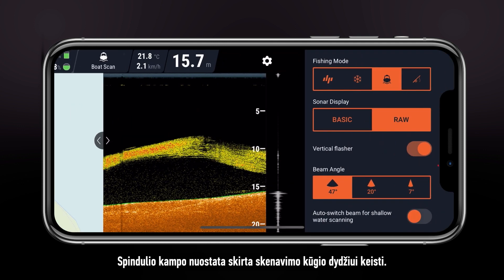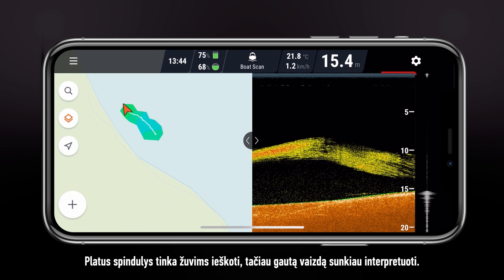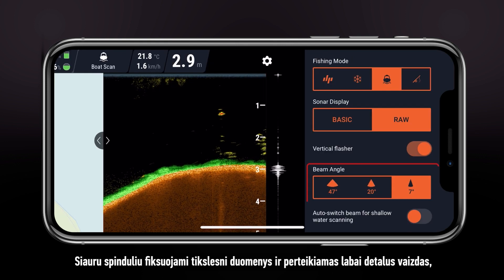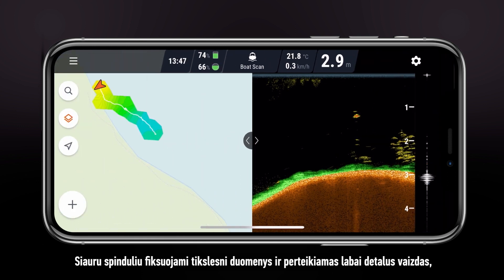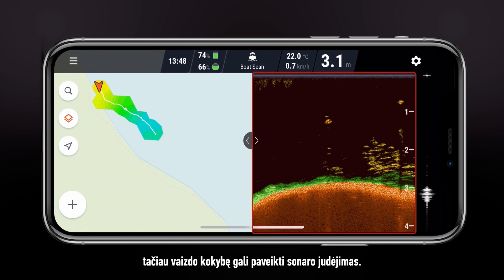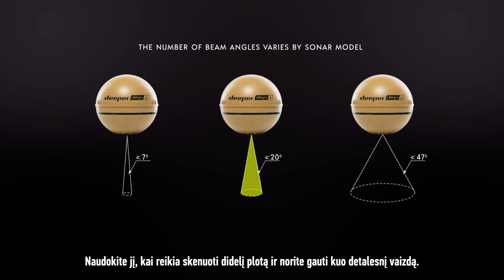Beam angle allows you to change the size of the scanning cone. Wide beams are good for finding fish, but the image is harder to read. Narrow beams are more accurate and provide a very detailed image, but are sensitive to movement of the sonar. The medium beam is a good middle ground between narrow and wide. Use it when you want to scan a larger area but still want to have a detailed image.